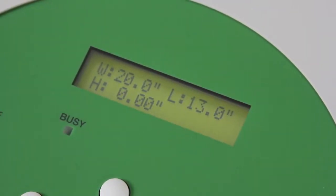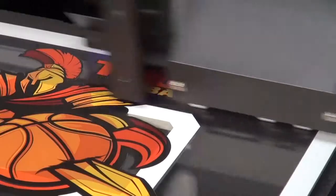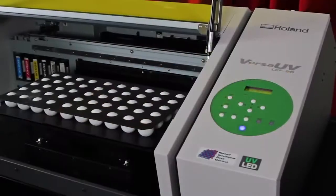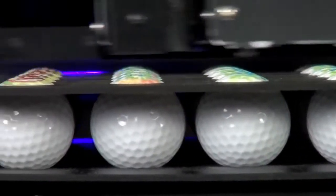The expanded 20-by-13-inch print area not only allows you to print directly onto larger items, but also increases your productivity when printing a quantity of smaller objects such as golf balls, pens, and cell phone covers.